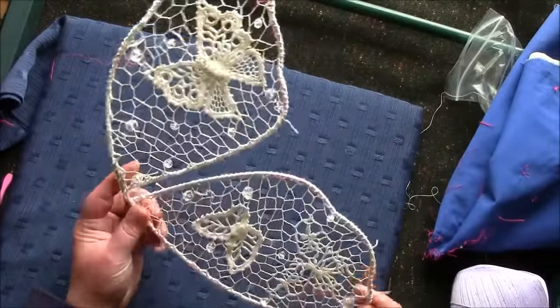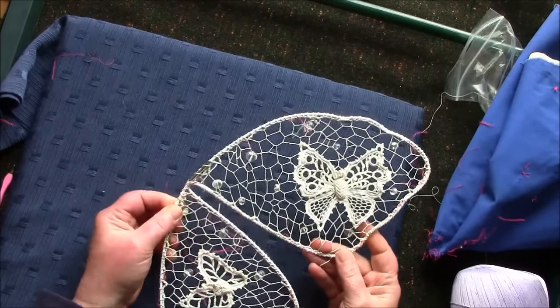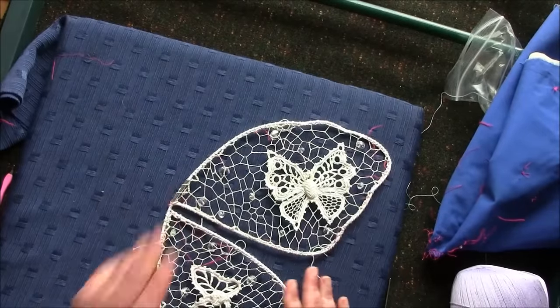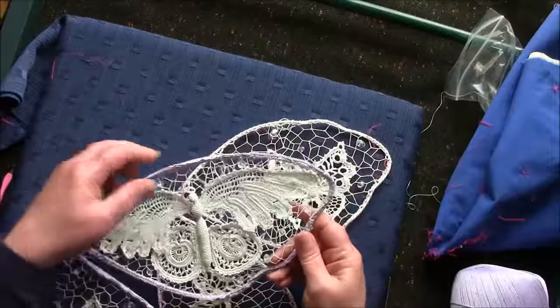You've got a proper piece of lace. The tension's gone on the wing, and what we're going to do now is edge that.